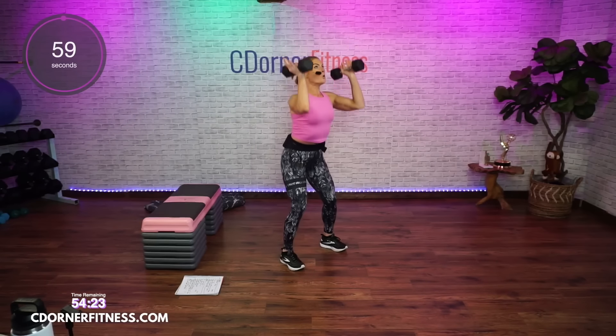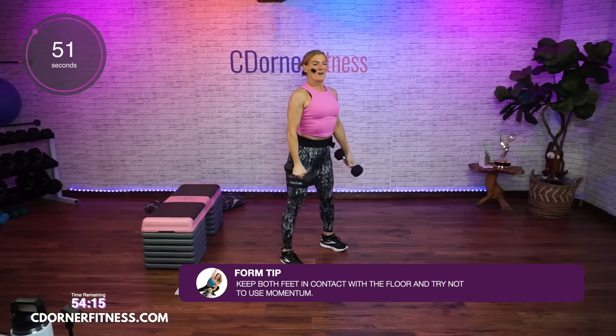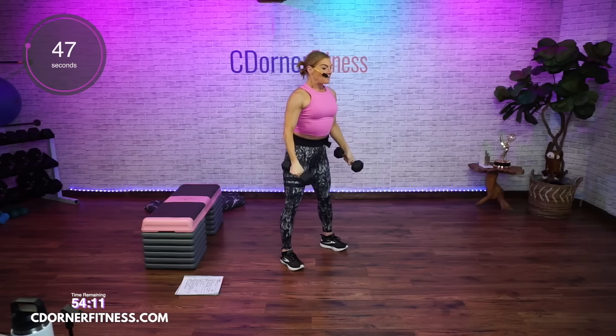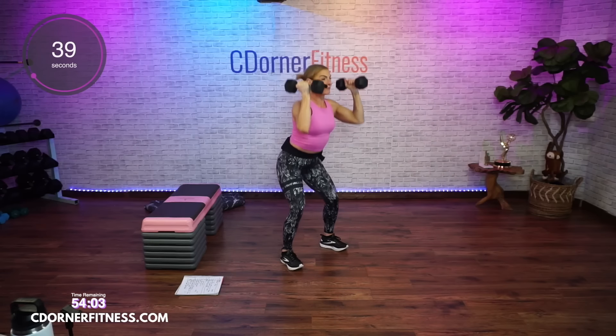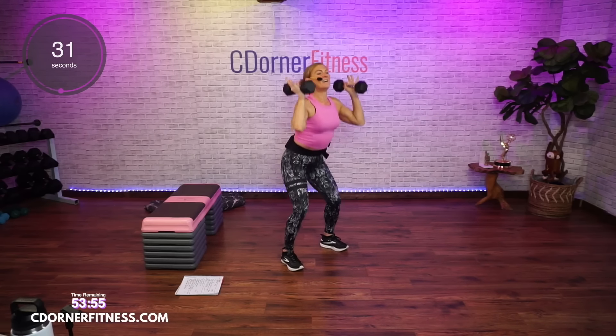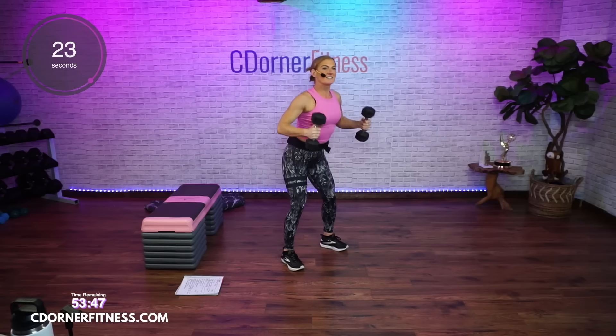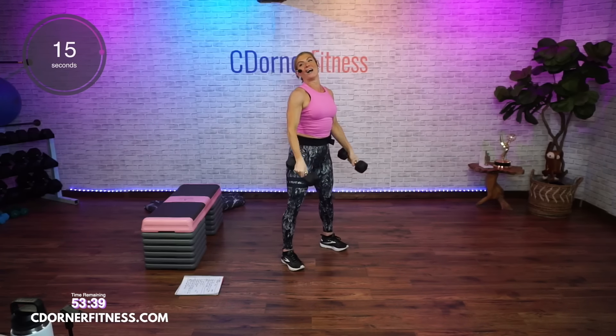Curl and press — one minute. Here we go. Curl and press. Now on sets three and four — this is the first set, we're going light, getting used to the movement. Maybe on the second round you'll go heavier. Make sure you can do the move with good form — feet are planted into the floor, you're not lifting your heels. If anyone ever has audio problems, turn off YouTube and restart it — the audio gets corrected. Yeah, and if you could do that before you freak me out, that would be good. And stop.